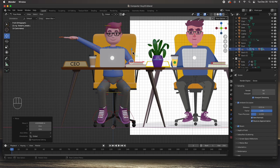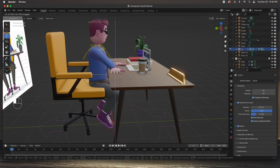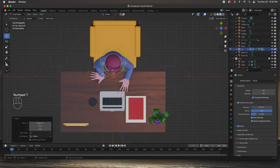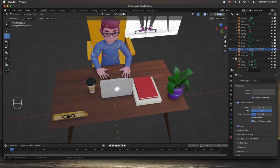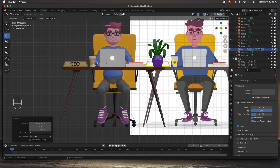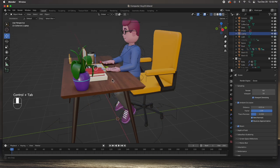Let's go to the front view and get that elbow right about where it should be. Let's get that other hand in place - first put it down right on the table, then this way, then rotate it in the top view with R. Put it right about there, grab the elbow, push it down a little bit. The character is now in position - he is ready to work, he's sitting down. Let's go back to object mode and bring the laptop to him.